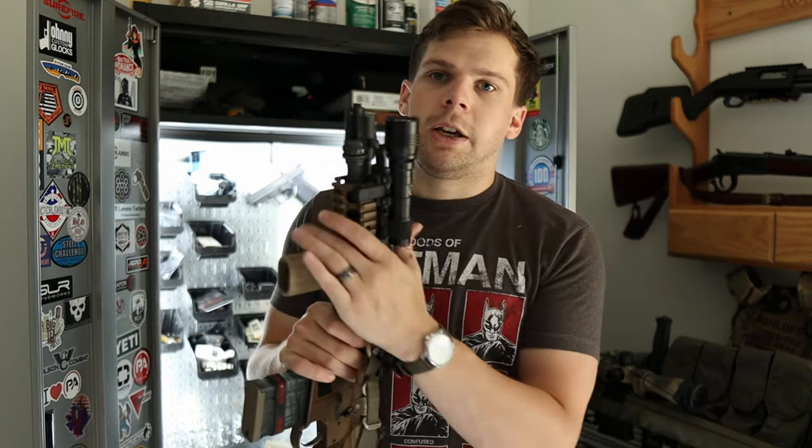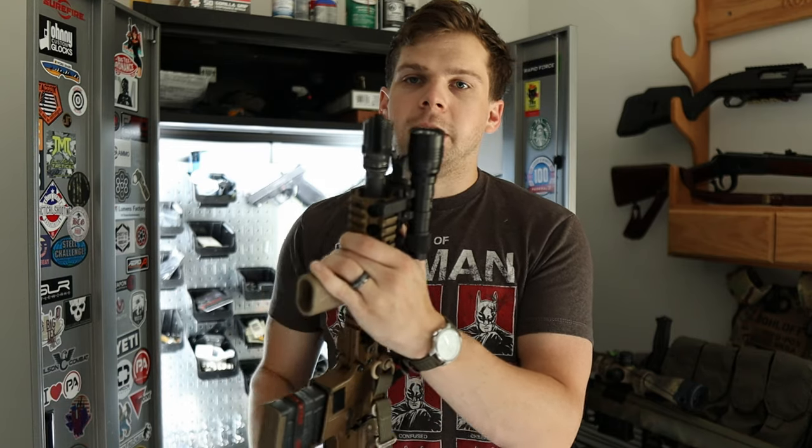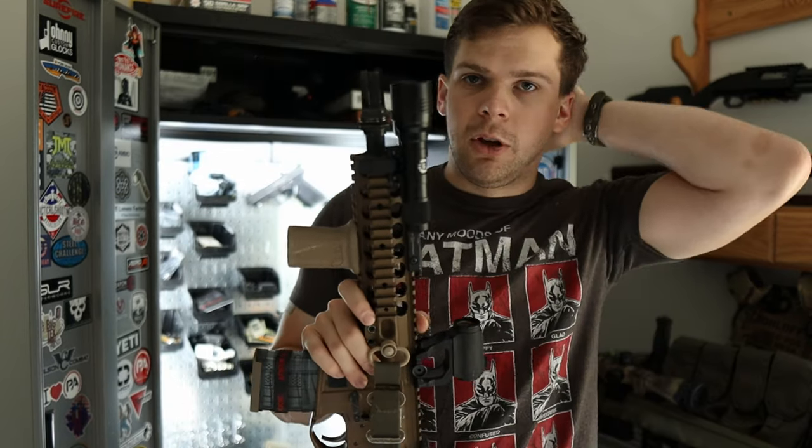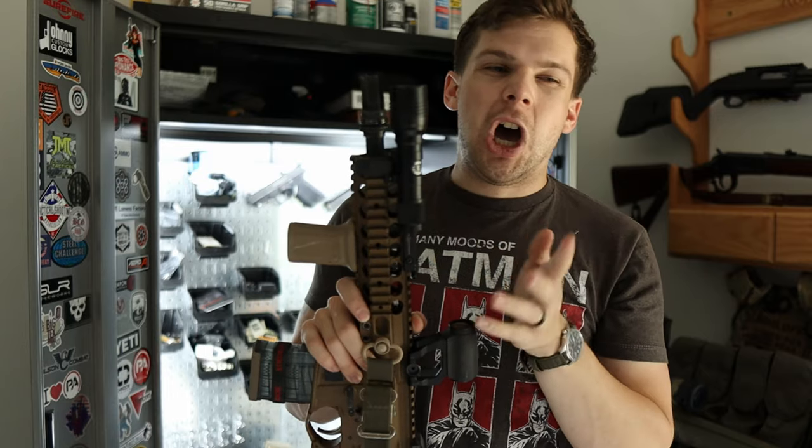With this you can run passively and then when you need to go active you can just cut that on. The cool part about these is they are extremely inexpensive — you're looking at right around a hundred and fifteen to a hundred and twenty-five dollars depending on when you buy them.